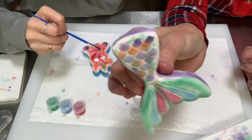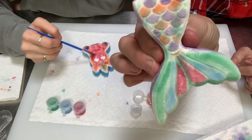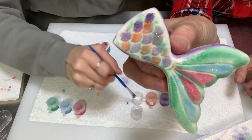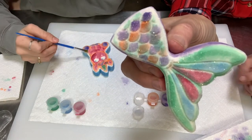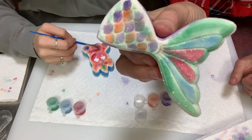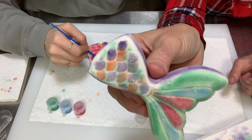Now you have a glittery bath bomb that you painted yourself! We're going to stop and take them inside, run a hot tub of water, and I'm going to show you what else they'll do when you put them in the water.